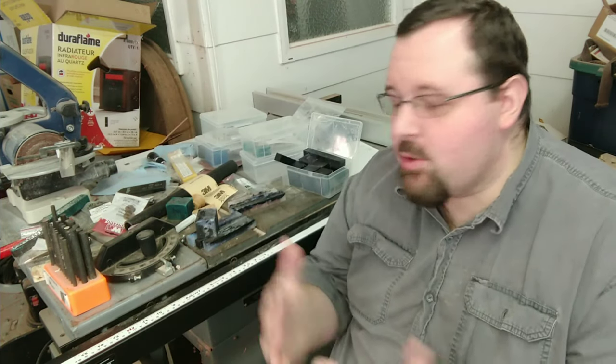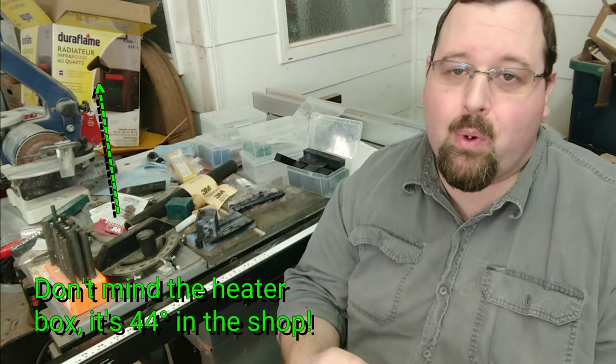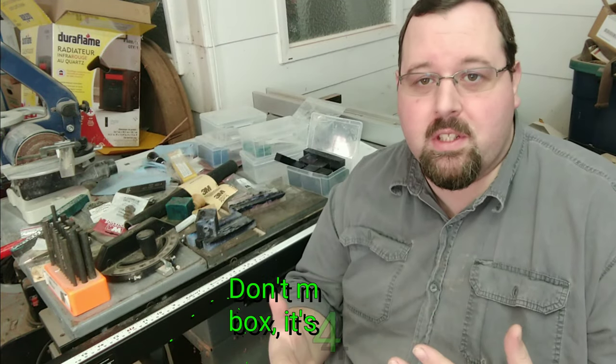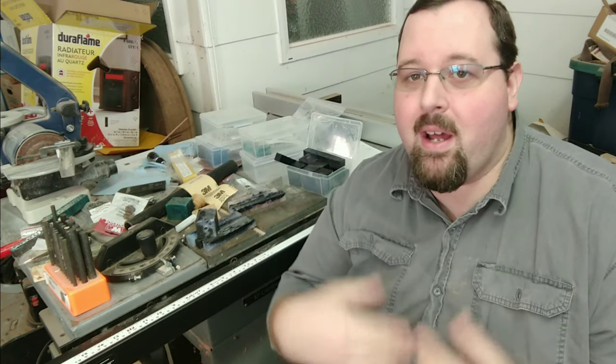Crafting out here in the workshop and just wanted to give you guys an update video. I know you guys haven't heard from me in a little while — it has been a busy season. I want to thank all of you guys for your support and thank all you guys that have come over to the Etsy shop and put orders in this year. You guys watch the videos, you see what I've got going on, you get excited about it, you go and order — and it's really exciting.